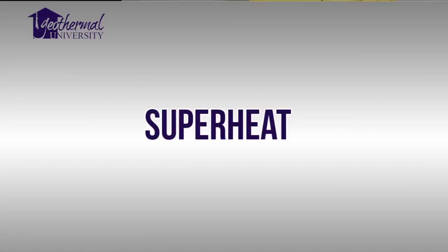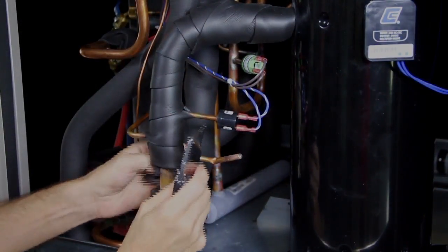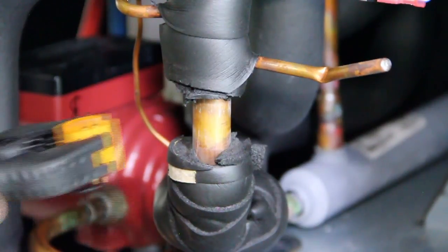Another important measurement critical to refrigeration is superheat. Superheat is the degrees above saturation point added to the refrigerant. A compressor must always have superheated vapor entering the valves. We must measure superheat at the TXV sensing bulb. On some models or split systems, superheat will probably be measured closer to the compressor. In general, superheat should range from 8 to 15 degrees.